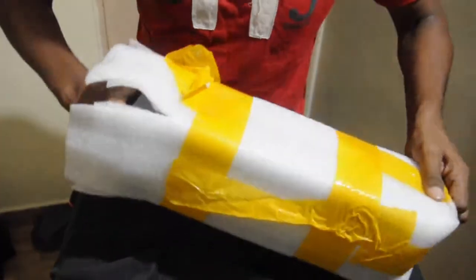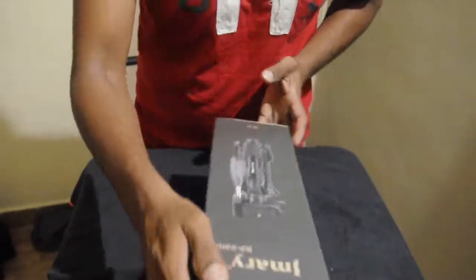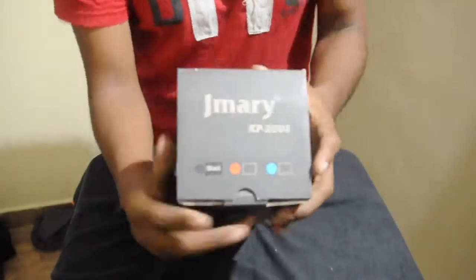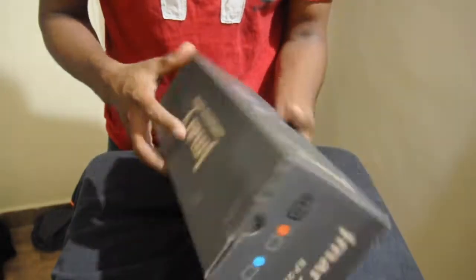It came with a nice packing. The tripod name is J Mary KP2203 — that's the model number. And this comes with three colors: black, red, and blue. I went for black.